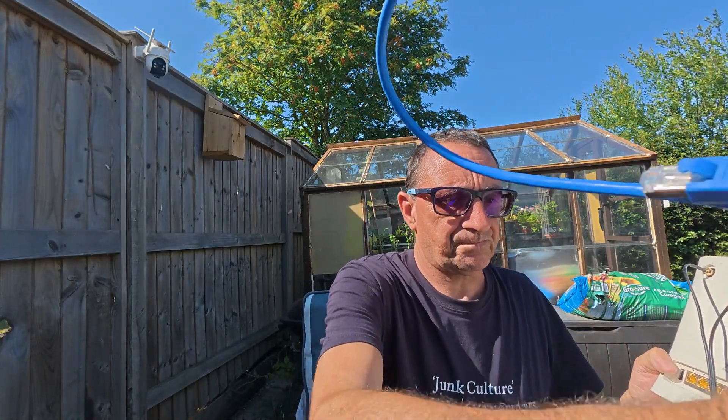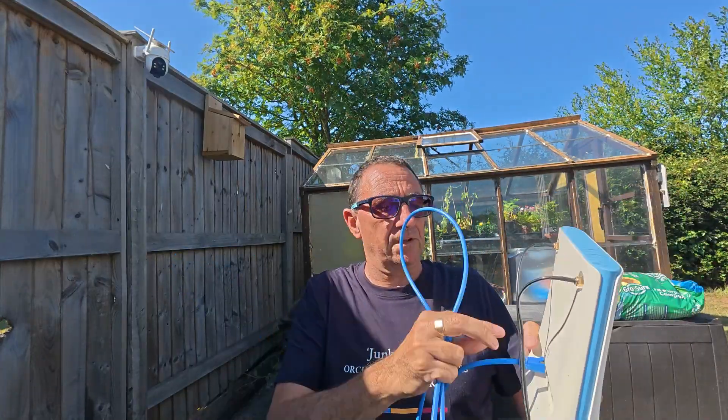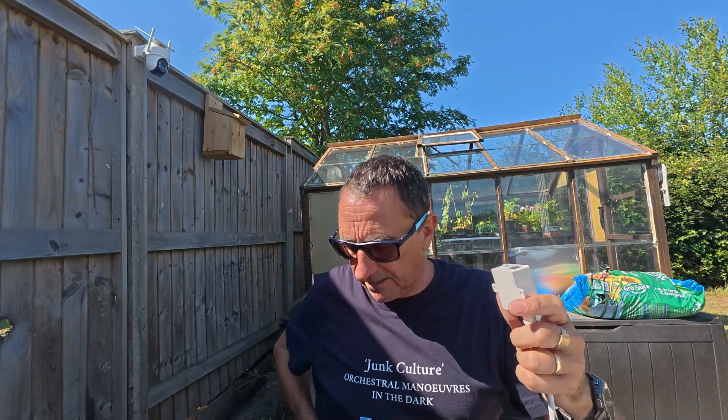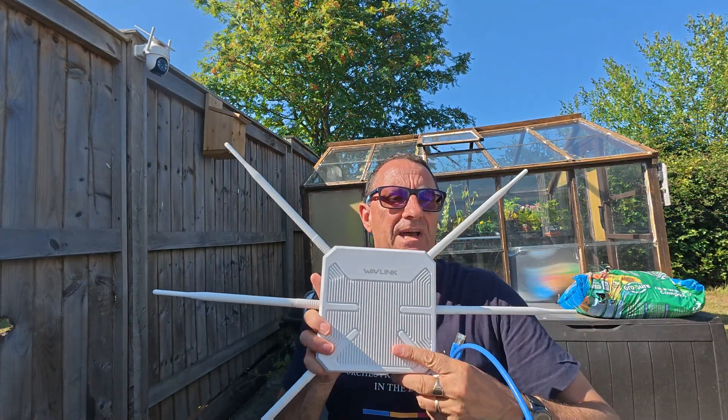Basically what's going to happen is you take your Wi-Fi router — this one is actually working on mobile data with an aerial — and your POE adapter needs to plug into the router. This needs to be inside a building, and then you can plug in a LAN cable of whatever length you want, which will then connect to the main Wavlink AX3000 unit.